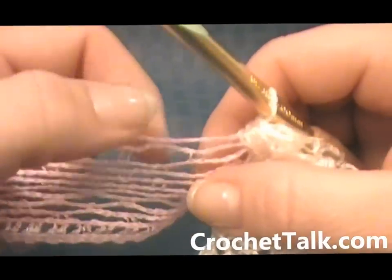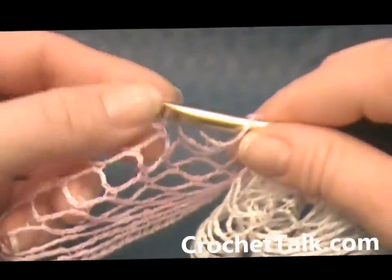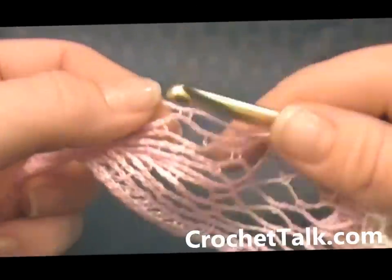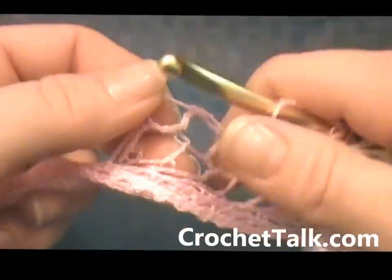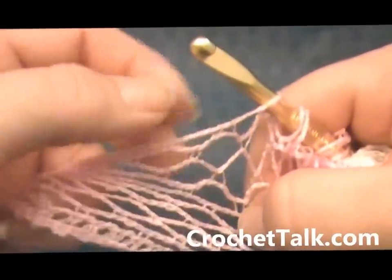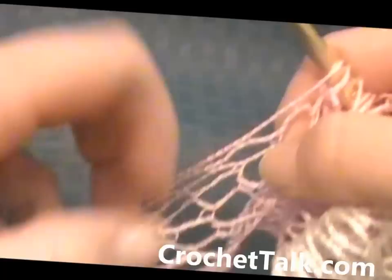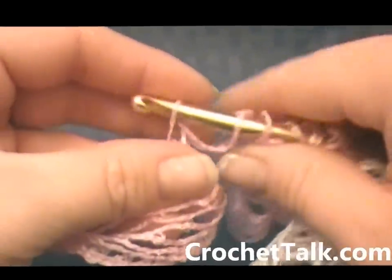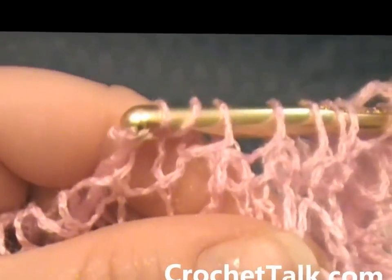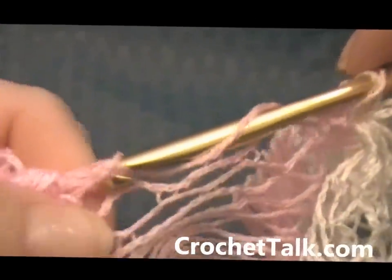You're just going to continue that across now, working in the top loops. Skip this loop, go into the next — there's one. Skip, work into the next, two. Skip, work into the next for three. And I am working in the very top loops. Skip for five, skip for six, skip for seven, skip for eight, skip for nine. Working into the tenth loop. And again I want to turn my hook to grab it there, and then I am just going to pull through all of the loops on the hook.